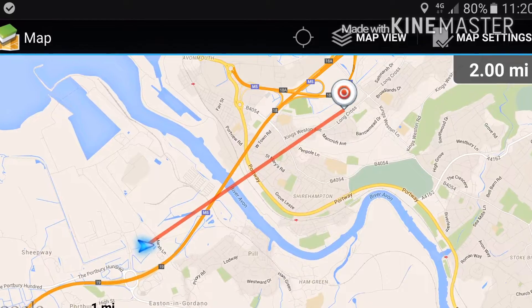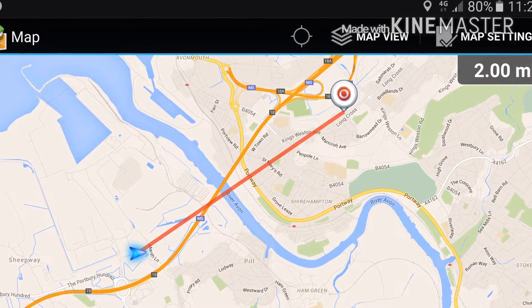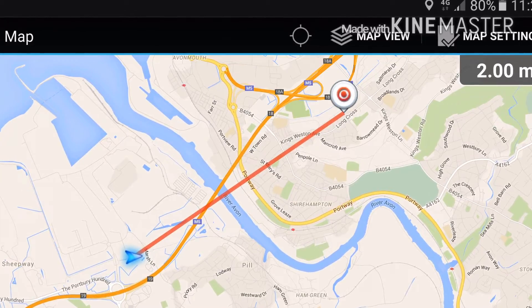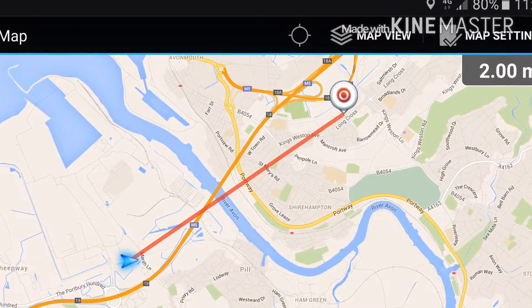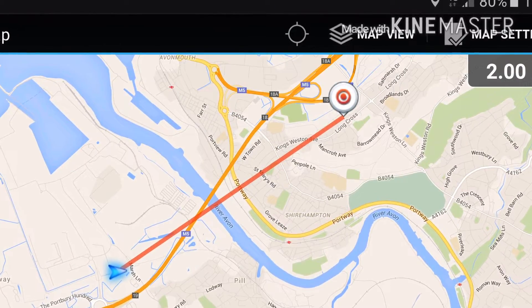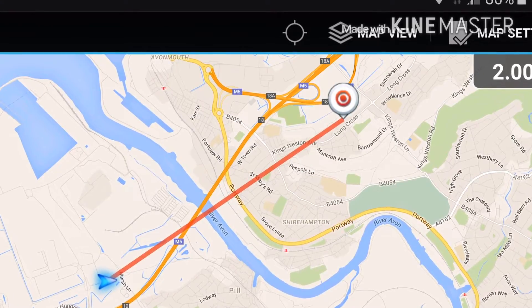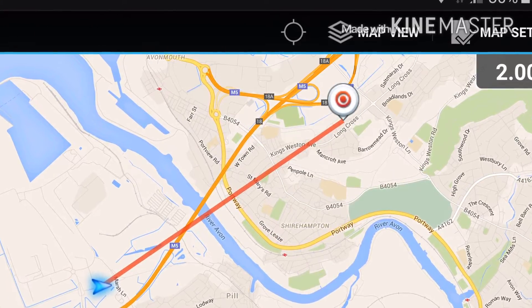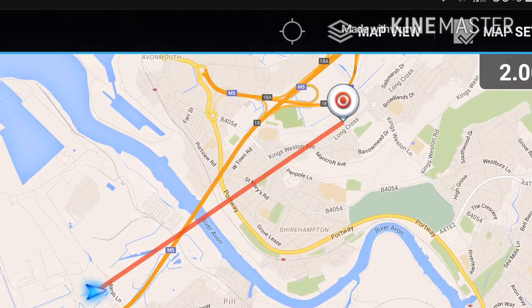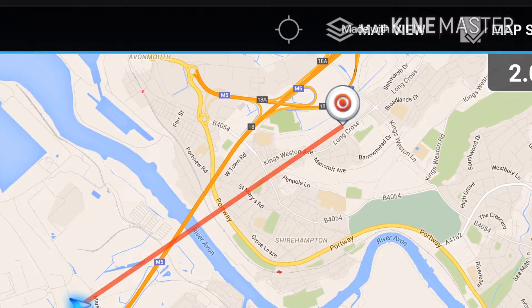Okay, 2.0 miles, 2.0. VHF, VHF 2.0. Diamond RH 771. 2.0 miles, UHF, 2.0 miles, UHF.